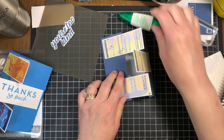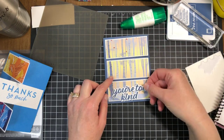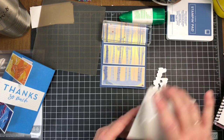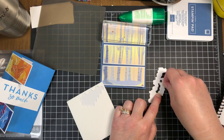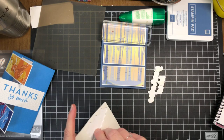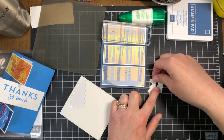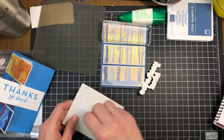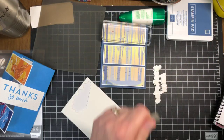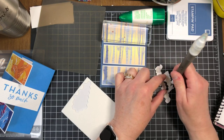Now we're going to pop up our words with dimensionals. I still like them in the middle, so I'll put dimensionals on the back. I can fit the big dimensionals on here pretty well — I just want to make sure they don't show through. There we go — 'You're Too Kind' going right there, and 'I Really Appreciate You' on the inside. I just think this is a really cute, easy fun fold.